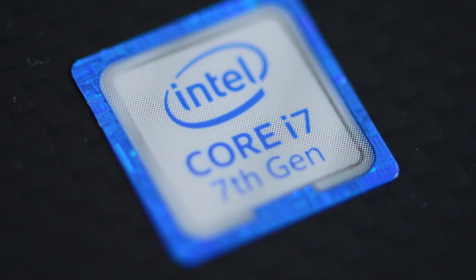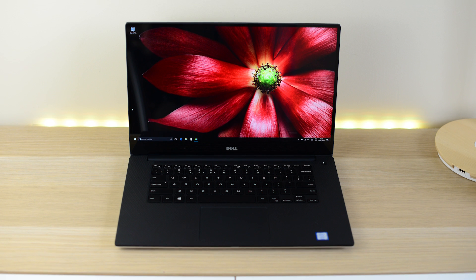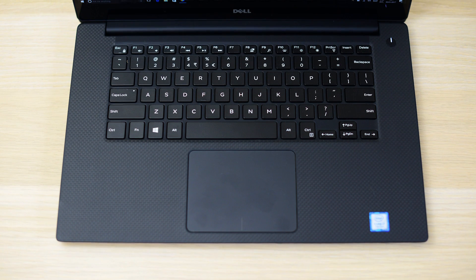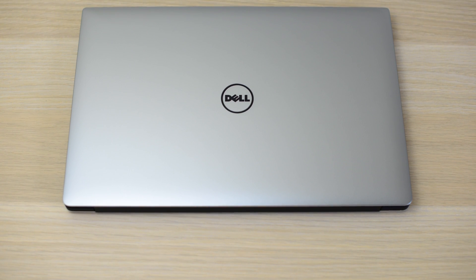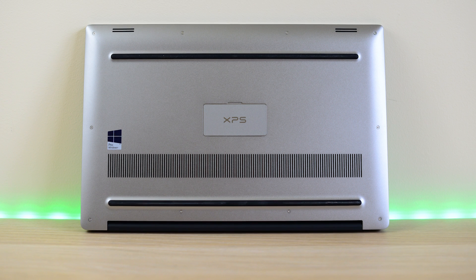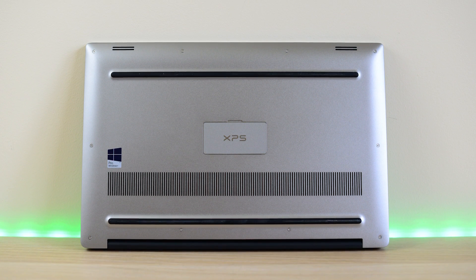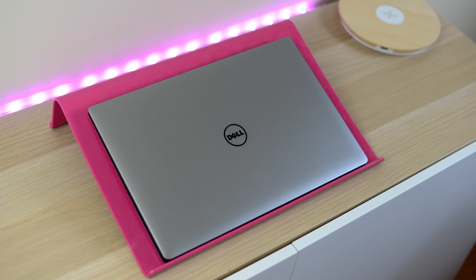I'll leave a link in the description to my recommended configuration, which gives you all the power and killer features this XPS 15 offers but also leaves room to upgrade in the future. It has a 512GB SSD, 4K screen, i7, GTX 1050, and 16GB of RAM — that's my recommended configuration.